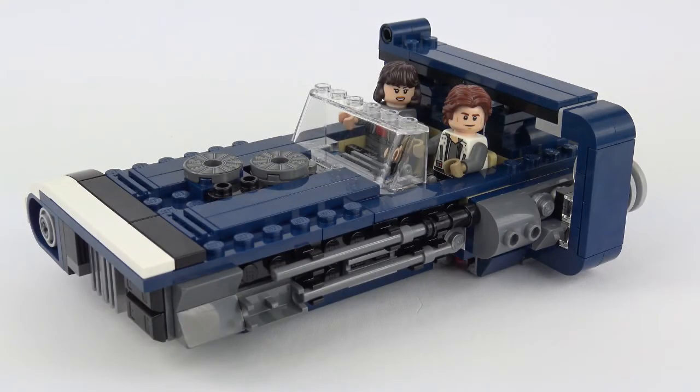When I first took a look at the land speeder I wasn't overly impressed, and I think the reason might be because it didn't have any minifigures inside — it looks a little bit like a big lump of plastic when you've got no context of what it is. Once you put the minifigures inside it clearly becomes a vehicle. As I've played with this and got to know all the features it's actually grown on me quite a lot.